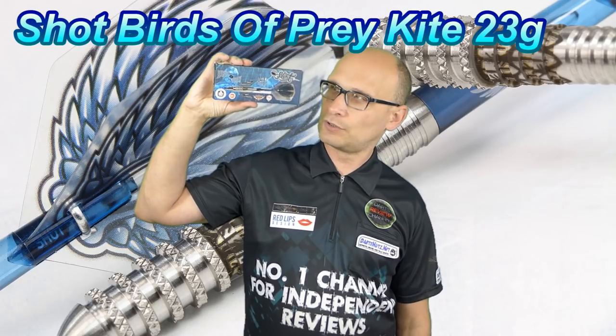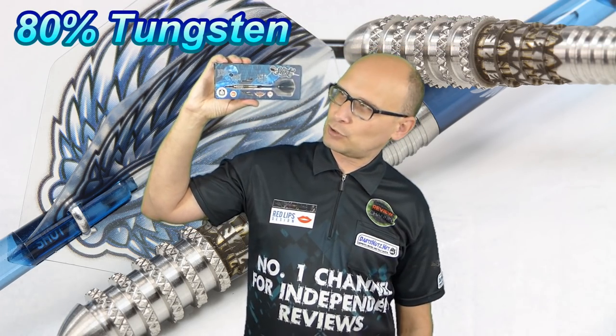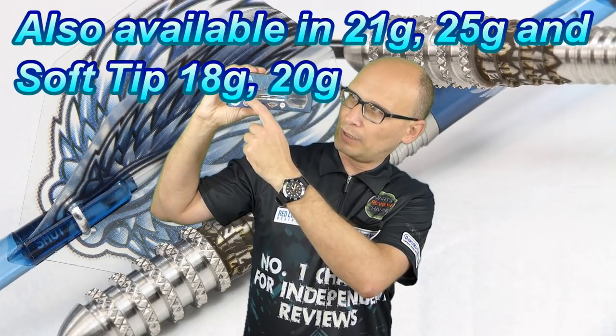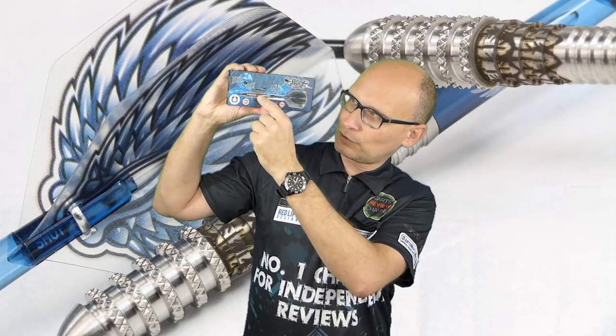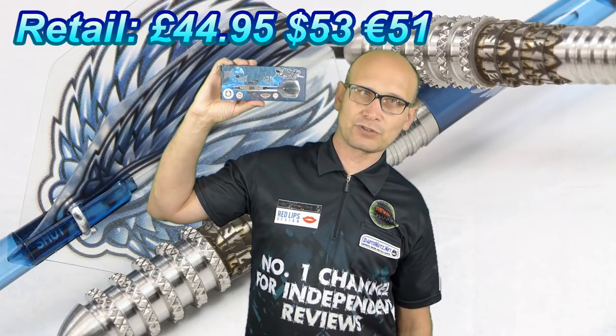Hello Darts Nuts and welcome to Darts Review Channel. In this video I'm reviewing another set of darts from the Shot 80% range — this is another model in the Birds of Prey range called the Kite. As the name suggests it's 80% tungsten, these are 23 gram, and you can also get them in 21 grams and 25 grams. They've got a very nice thin ring grip widely spaced at the front and also the cinder grip design around the middle, and these retail for £44.95.